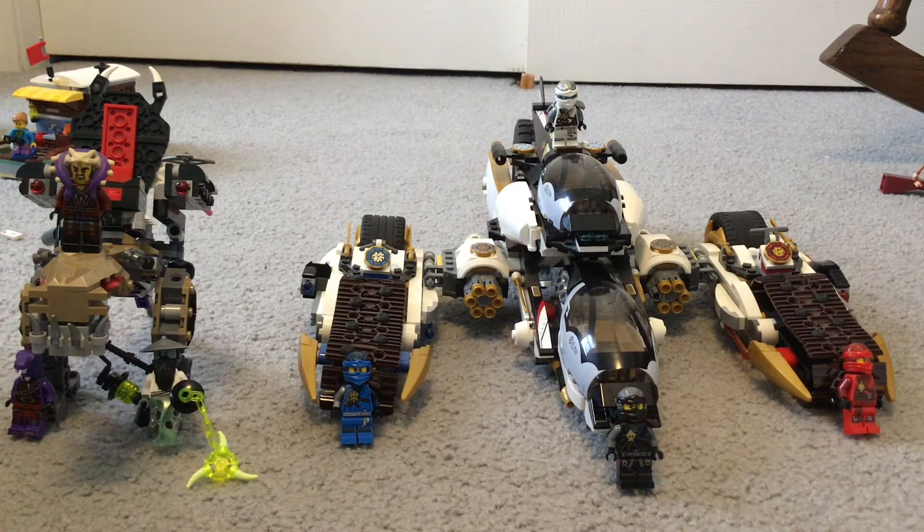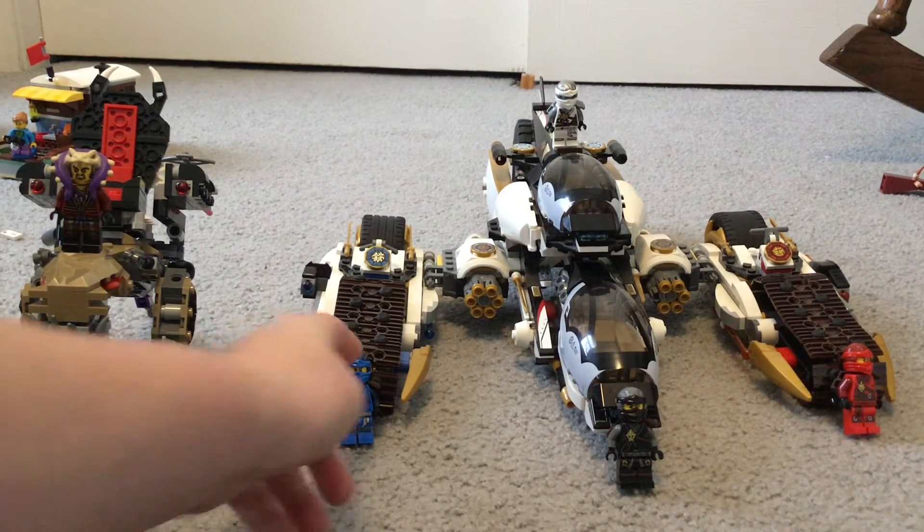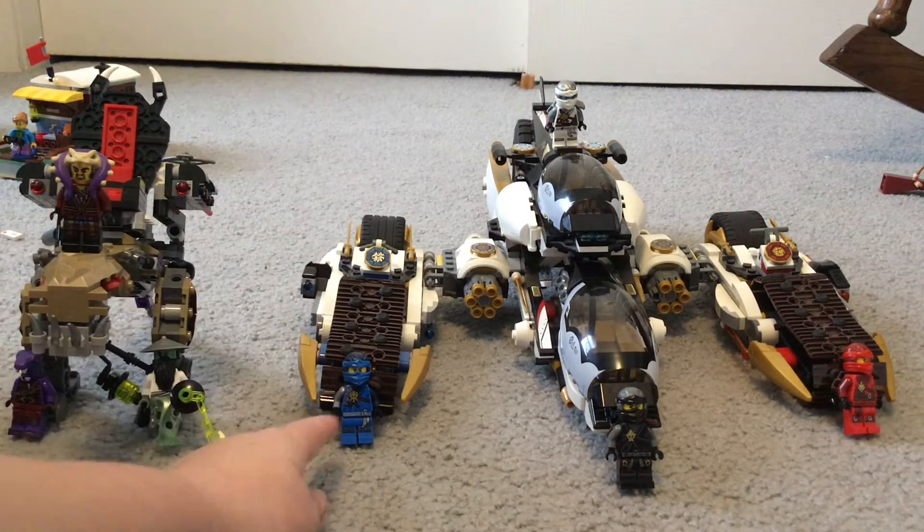This is the first LEGO review that's not Harry Potter. I thought it would be a good review video. I'm only going to be doing one vehicle and one minifigure per video.